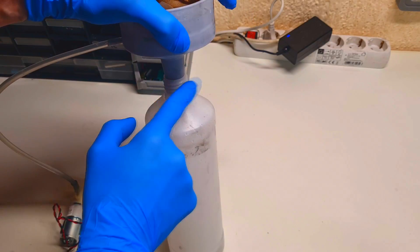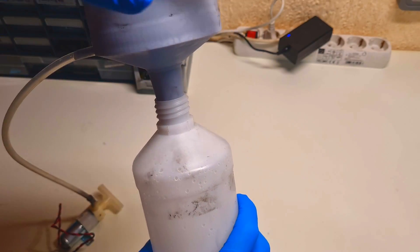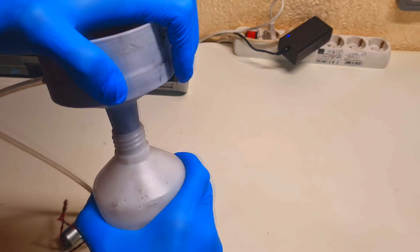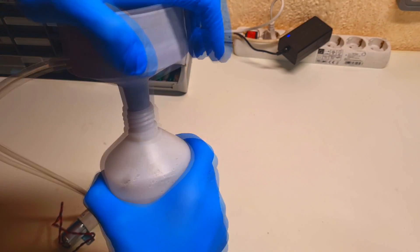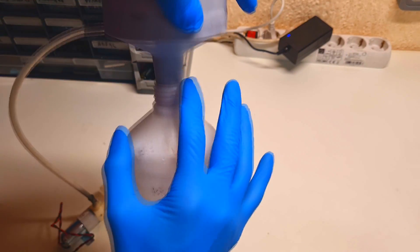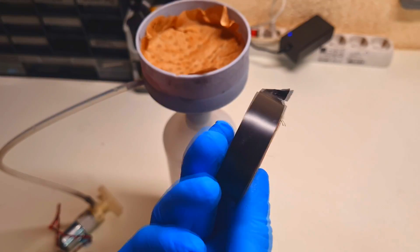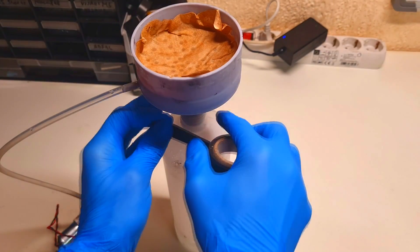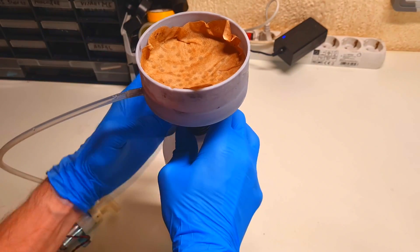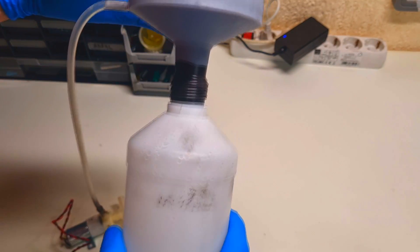In this area I need to make sure I get a really good seal, so I need to push the funnel a little bit into the container. But if you can't manage a good seal in this area, you can also use some electrical tape, like this for example.